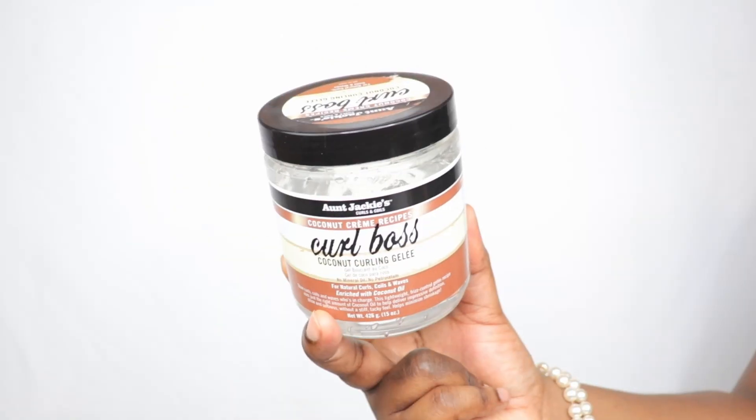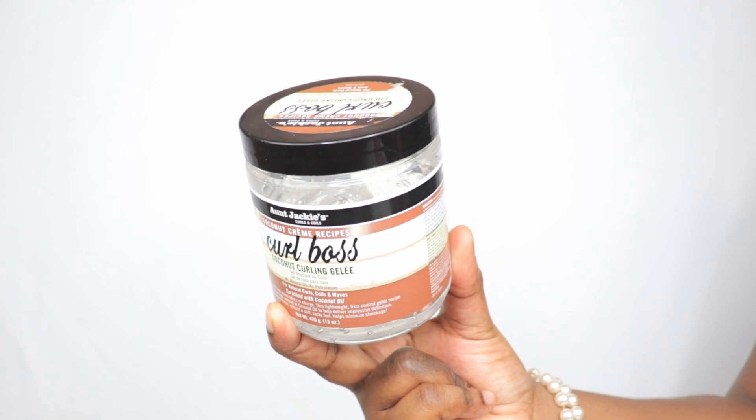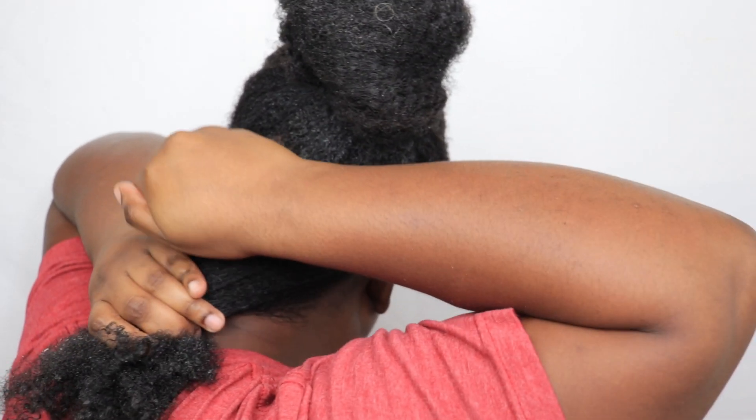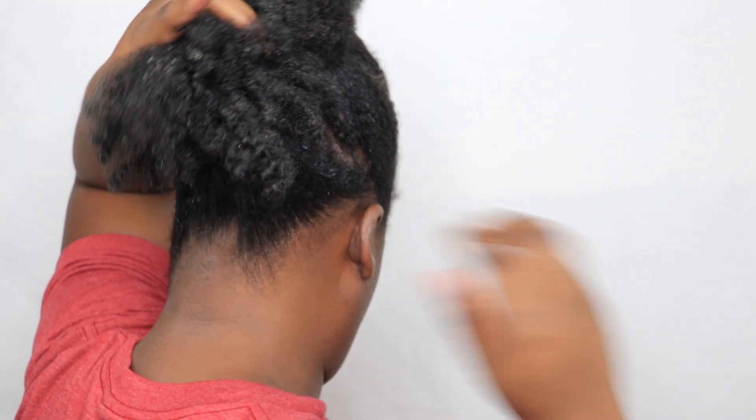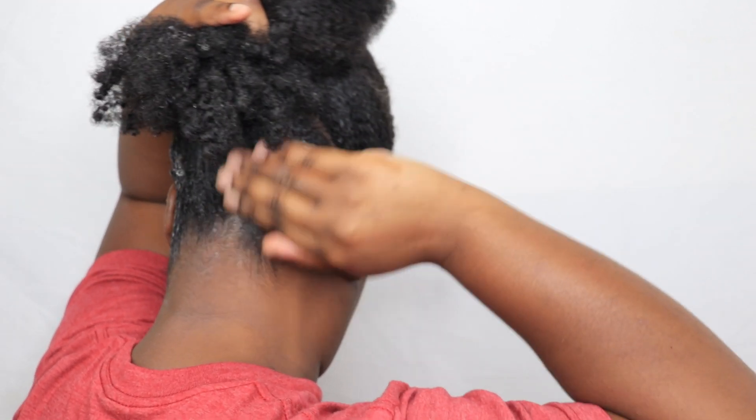I'm going to part a section in the back so that I can apply my gel. I'm using the Aunt Jackie's Curl Boss gel. When doing my sleek ponytails, I like to apply the gel in sections — it just gives me the best results, plus it's easier this way.